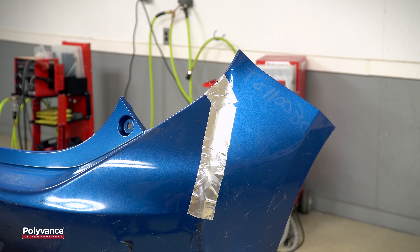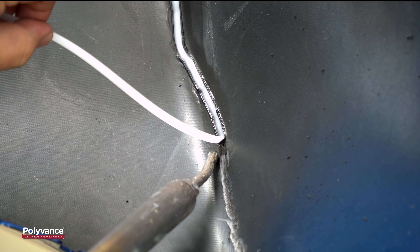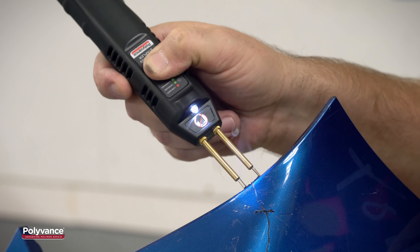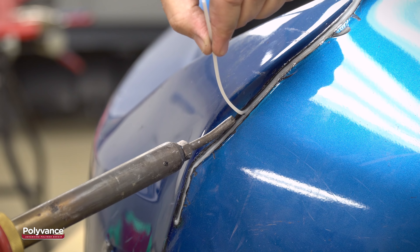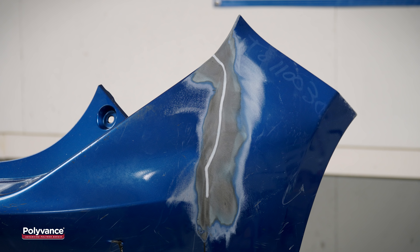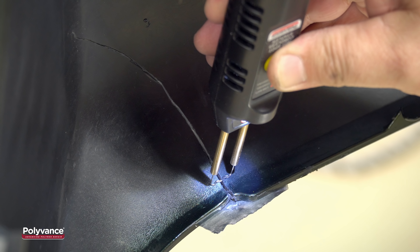Long tears in bumper covers and headlight tabs are sometimes challenging to hold in place while performing a repair. Sometimes aluminum tape alone can't hold the crack together or conform to the detailed surfaces. The 6204 Hotspot Cordless Plastic Stapler is ideal for holding broken plastic parts together while you perform a permanent repair.